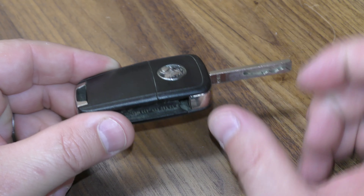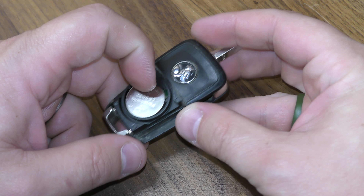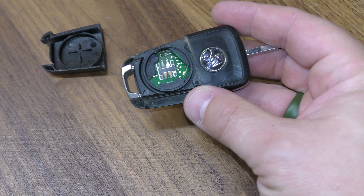So what you want to do is with this key out, just push right here and that will give you access to the battery. Then put this portion right here, you can just press right there and that will release the battery.